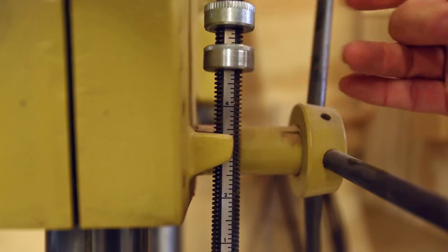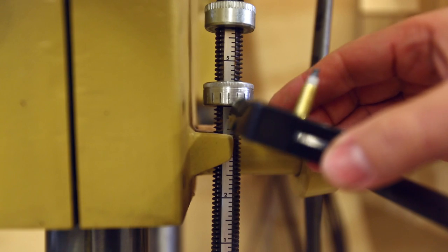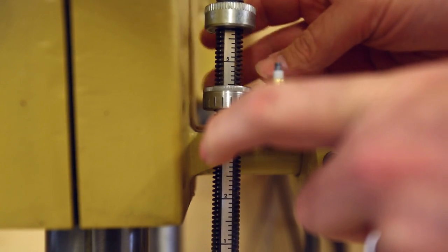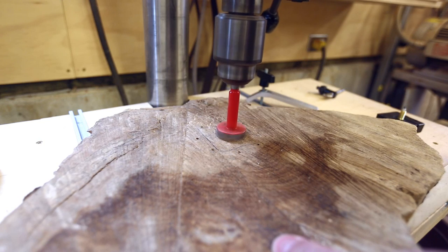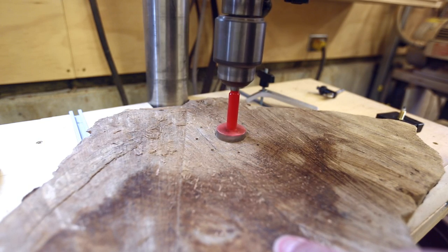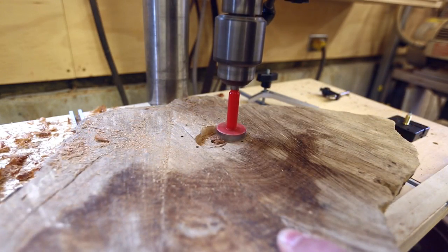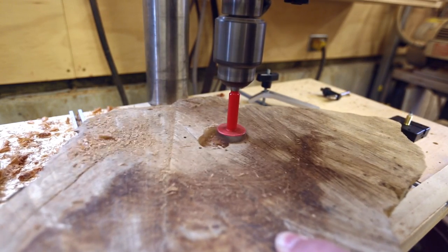I had to make a space on the back to hold the clock works, so I decided to do it on the drill press with a Forstner bit. After doing this, I think it might have been easier to have used a router and just routed out a space, because this ended up not being as easy as I thought it would be. It worked, but it wasn't pretty.